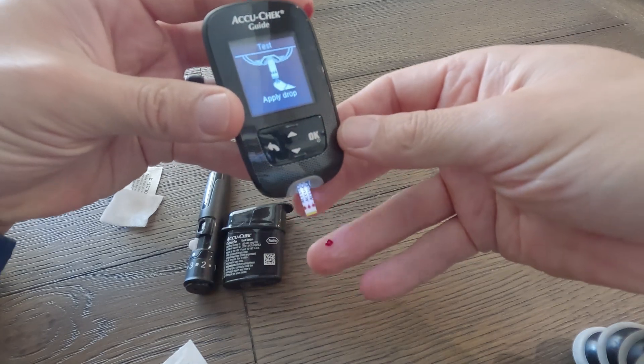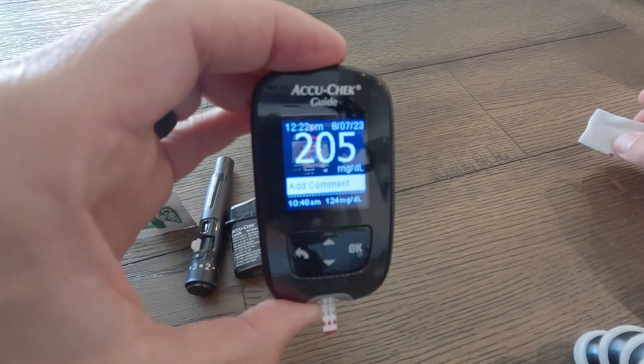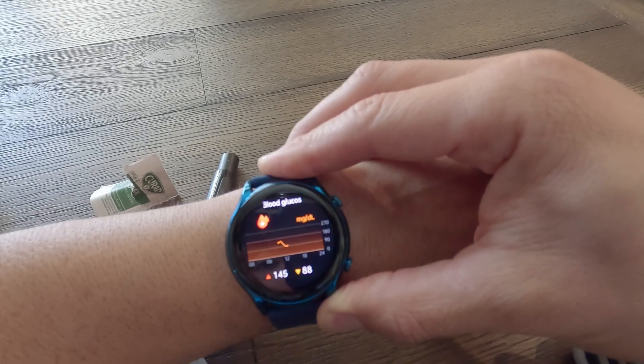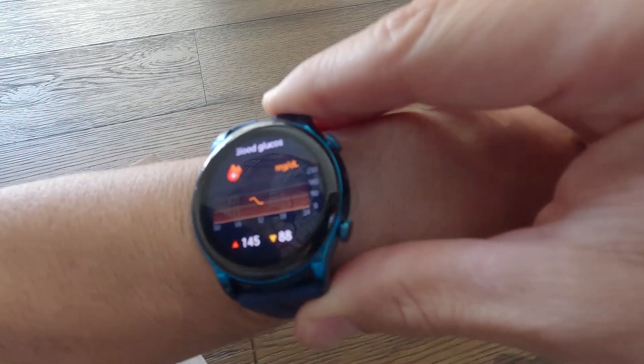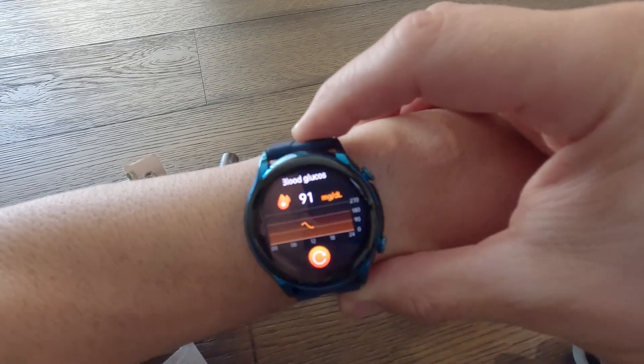Let's do the hyperglycemia test. It's 12:30 now, lunch was at 11. Dexcom says I'm at 191 — as we know, Dexcom is 5 to 15 minutes behind. We checked the glucometer and it read 205. The watch is trying to tell me my glucose is 84. Let's read it again — 91. It went from 84 to 91. My BG was at 205 — I just had lunch an hour and a half ago, so it has reason to be high. The watch is reading 84: that's a completely different number.